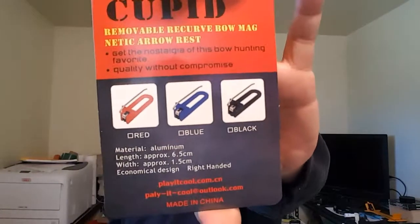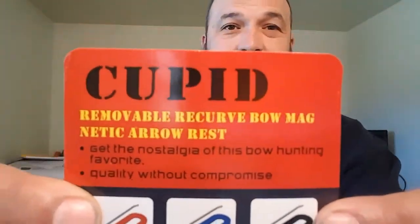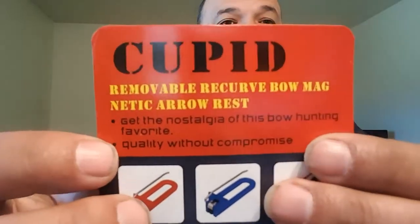AJ here with BFC. Today's low-budget video, we are talking arrow rest. Not too long ago I picked up this arrow rest - this is the Cupid removable recurve bow magnetic arrow rest. And it says 'Quality without compromise.' They can't print it if it's not true - quality without compromise.